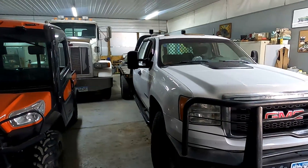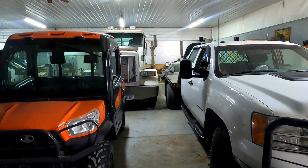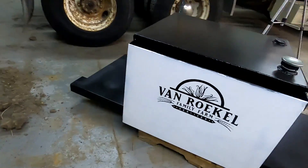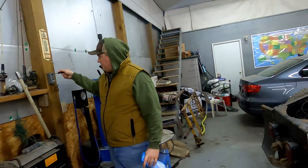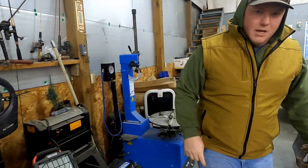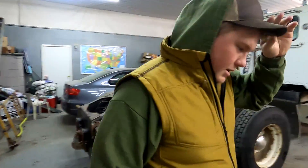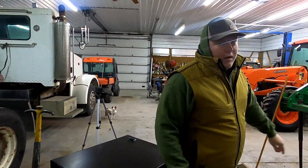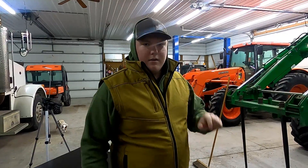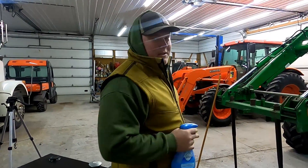So we're going to work on the Peterbilt, but first you've got to be able to get to the Peterbilt. The Peterbilt's got a small air leak on it, which I'm about 99% sure I know where it is, because about two years ago I fixed an air leak and I think it's leaking again.